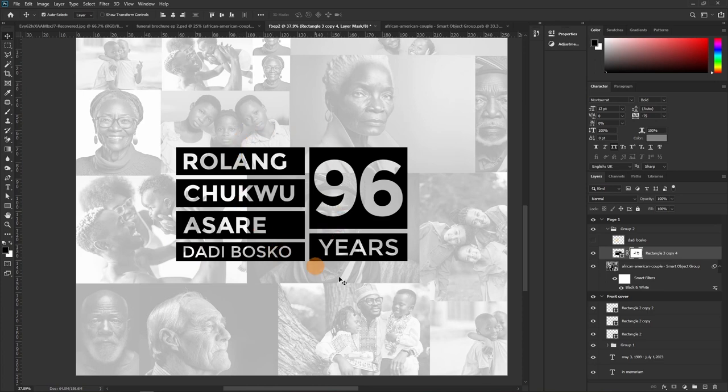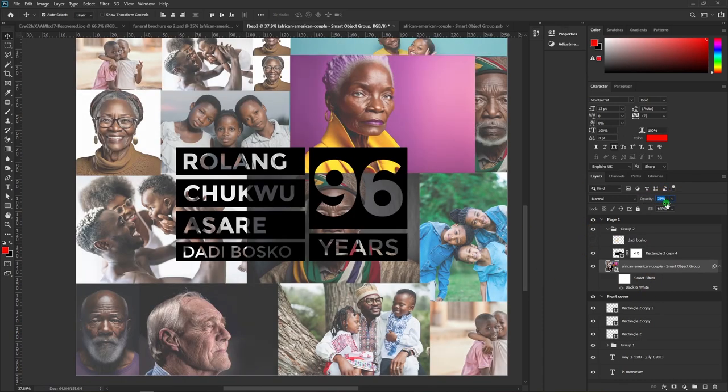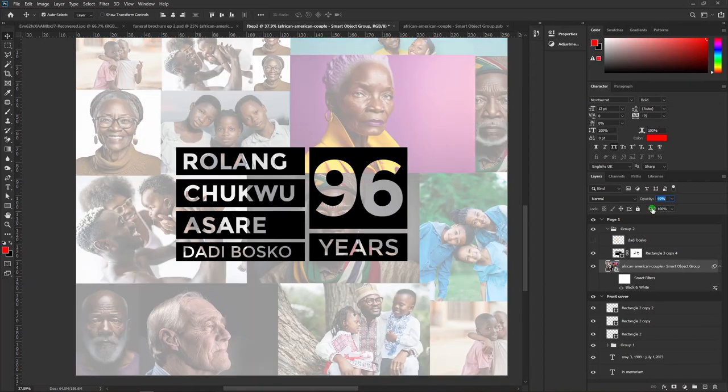What we've done is cut this layer out of the shape using the layer mask — we masked this layer out. Now let's remove the filter visibility so you can see the result. The images below are now visible through the cutout. Let's take the opacity back to 85% and keep it there.